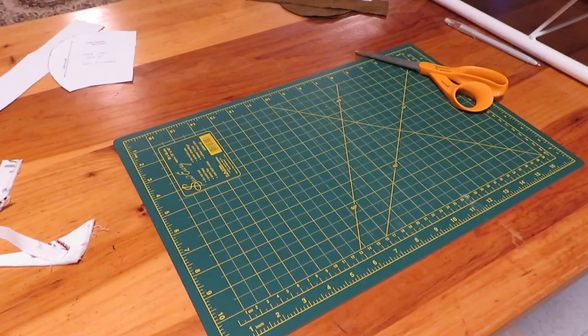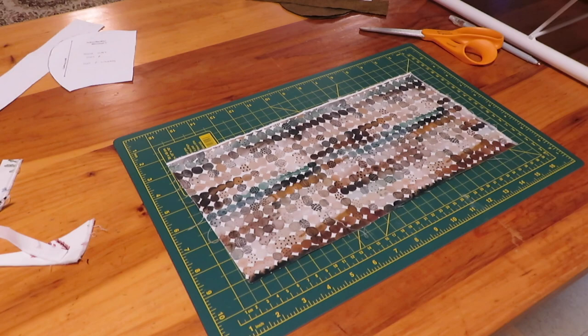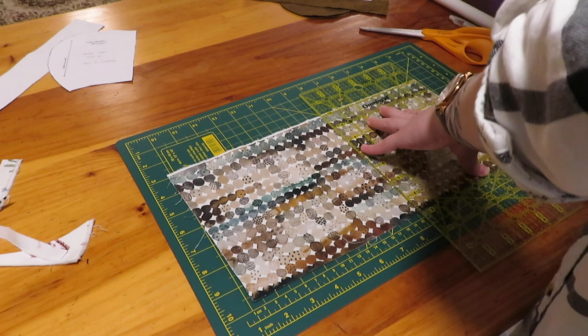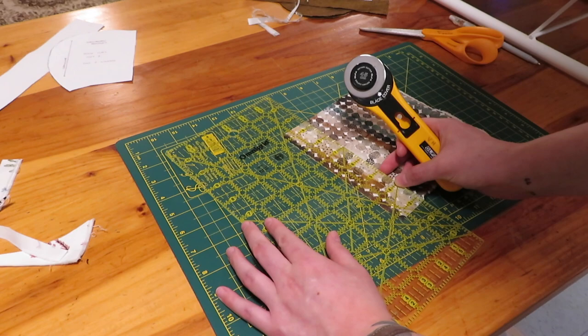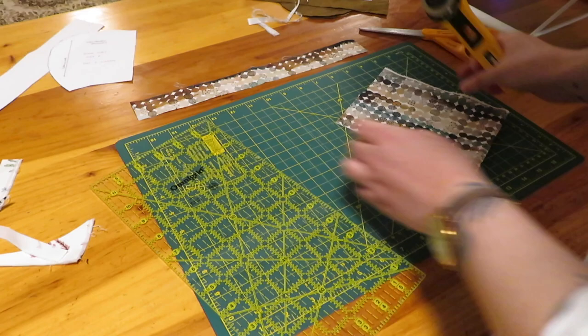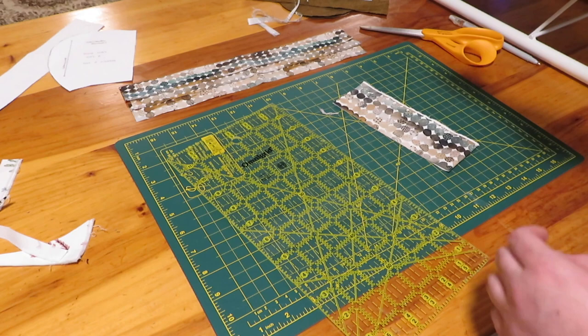So what I'm using here is actually a self-healing cutting mat, my quilting ruler, and a rotary cutter. I got these for Christmas from my father-in-law a couple years ago. I do a lot of quilting so these are sort of like quilting tools, but they're excellent for cutting straight lines. Here I'm just cutting out the binding — it's going to be the trim on the bonnet. You need to cut out strips of fabric; they can be any length depending on how long you want the straps to be. I used a piece of scrap fabric and cut them out at 1.5 inches wide.